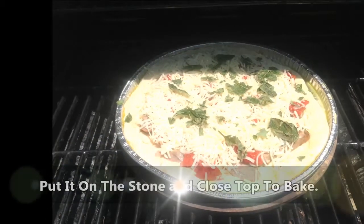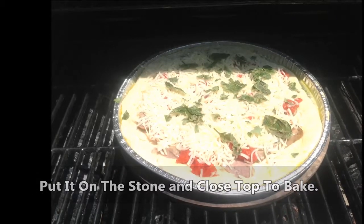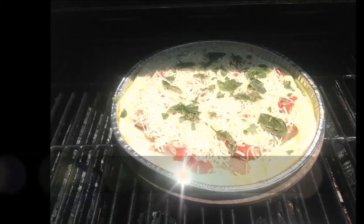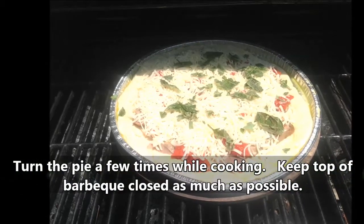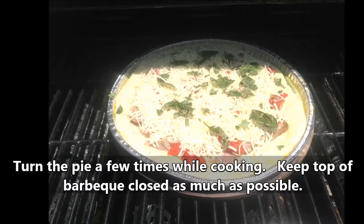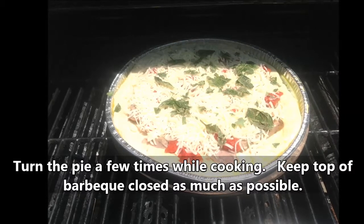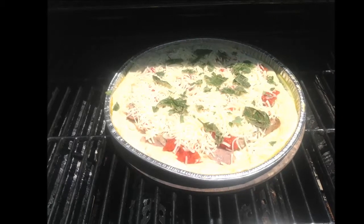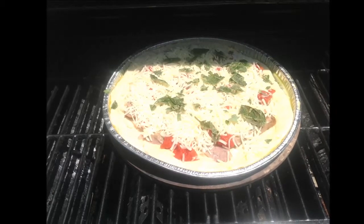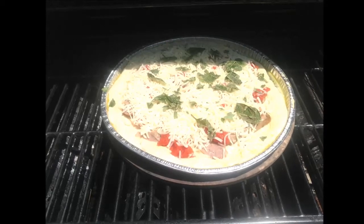It absolutely looks delicious and it's time to throw that on our preheated pizza stone on the barbecue. During the cooking process I'm going to turn it a couple of times, but I'll try to do that quickly to preserve the heat in the barbecue and close the top as fast as I can to keep the pizza baking at a consistent temperature. I like to keep the stone heat underneath nice and hot because I like a crispy bottom crust.